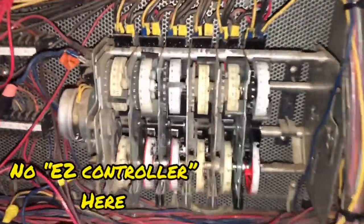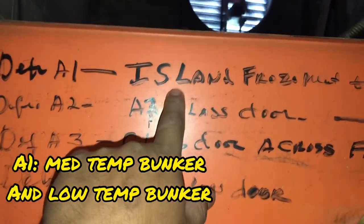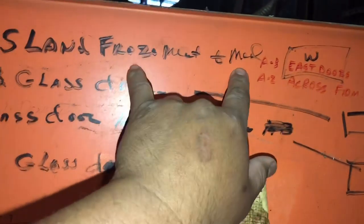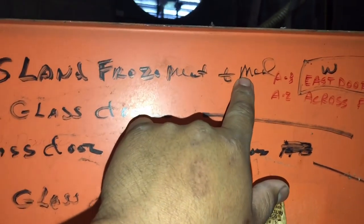We're going to be on this one — probably the island frozen. Medium temp. The one we're working on has an EPR valve, so it's circuit A1. Let's go back here.